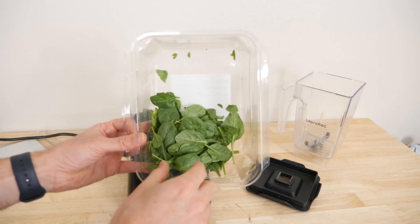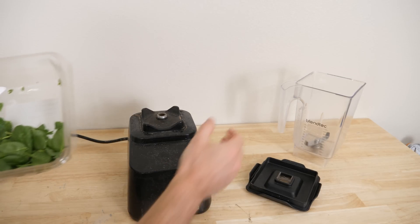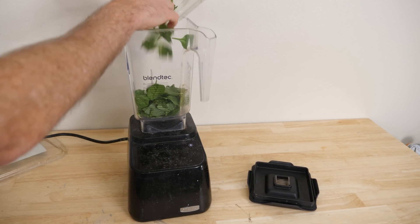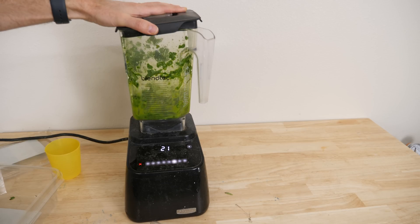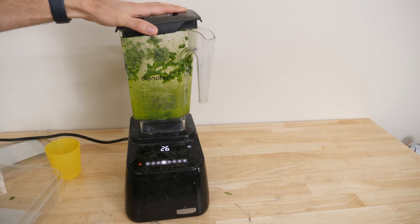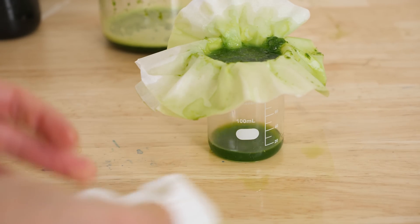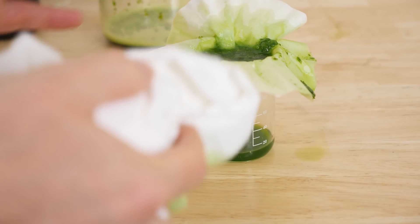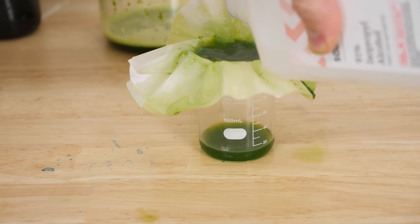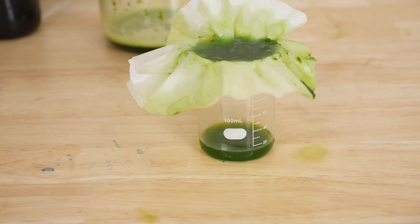I'm going to try to remove the chlorophyll from these spinach leaves here. First I need to just mash them up — I'm going to use my blender here to do that. I'm going to filter out all the large chunks, then pour 91% isopropyl alcohol over this. This removes the chlorophyll from its proper spot in the chloroplast, and once removed we can test some of its really interesting properties.